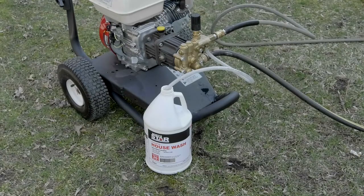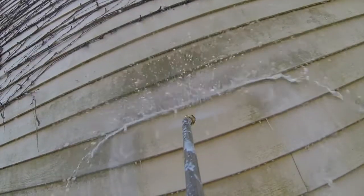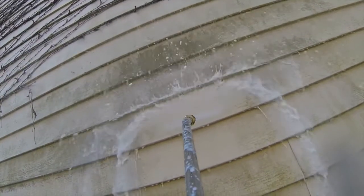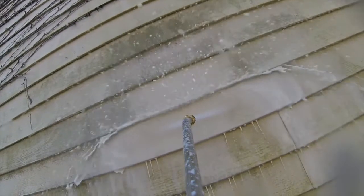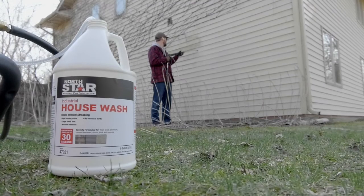The one-gallon jug makes up to 30 gallons of cleaner for use in cold water and hot water pressure washers and steam cleaners. Amp up your pressure washing power with this house wash concentrate from Northstar.